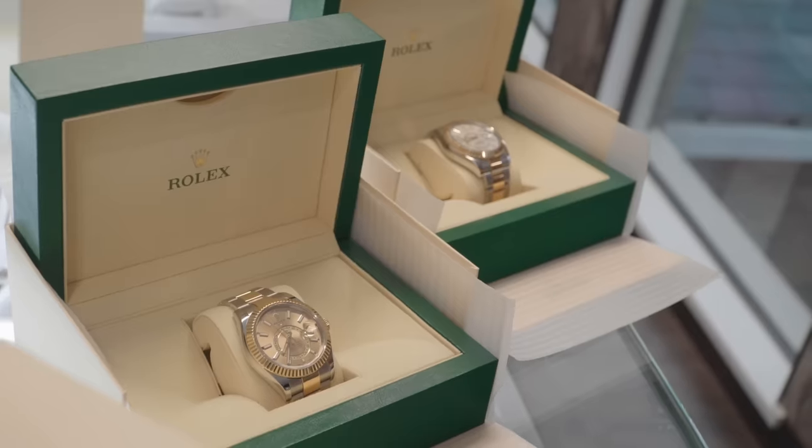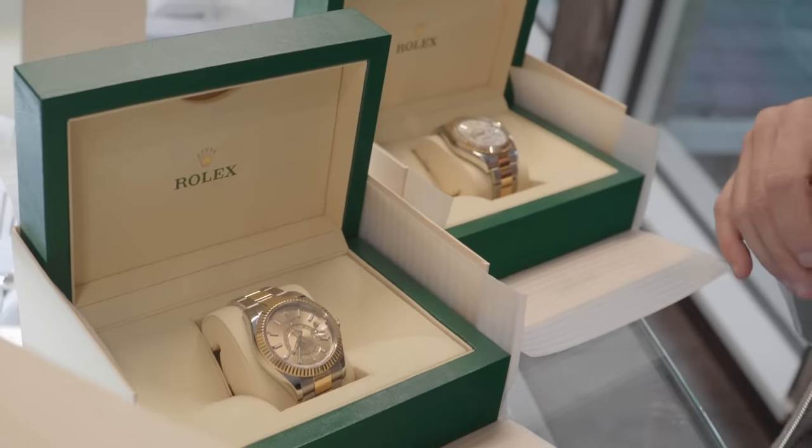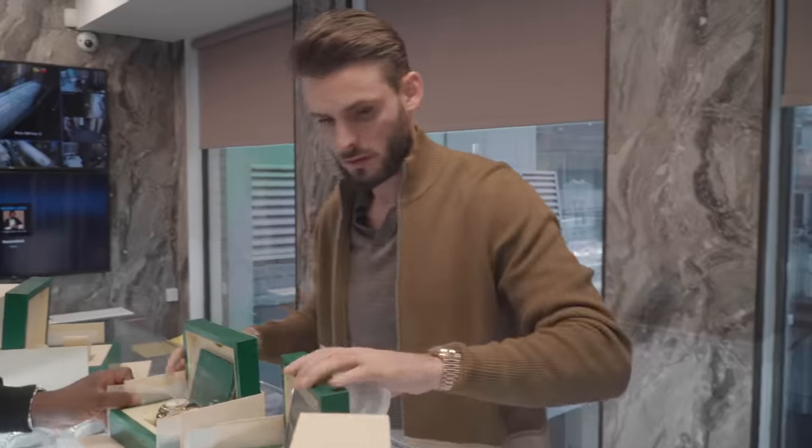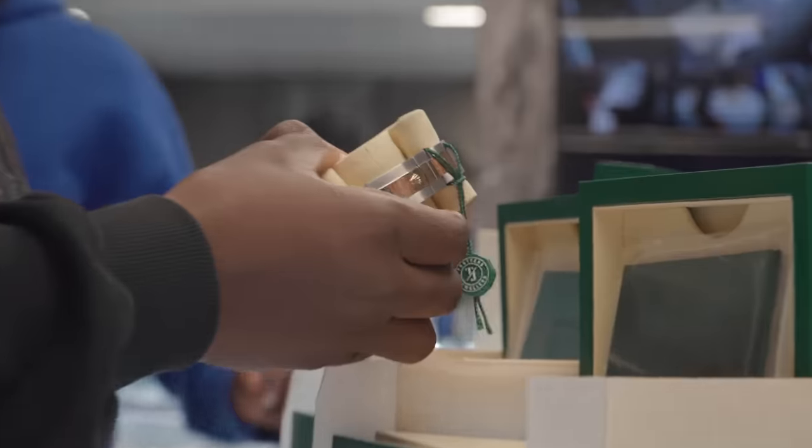A couple of Skydwellers for the collection — got a chandelier dial and we've got an ivory dial. Feel free — that one? Yes, both. That's nice. Green yeah?